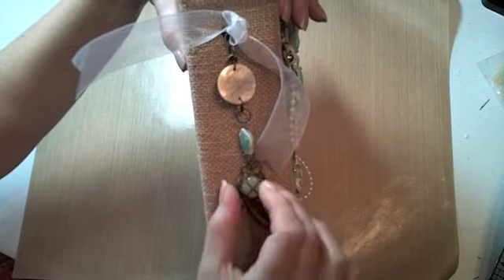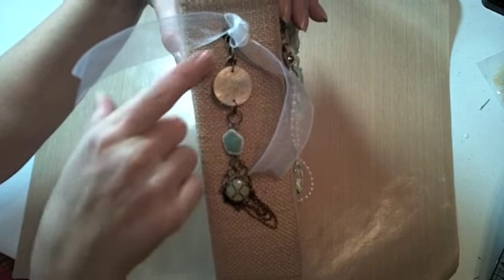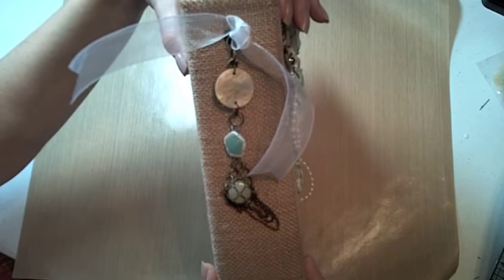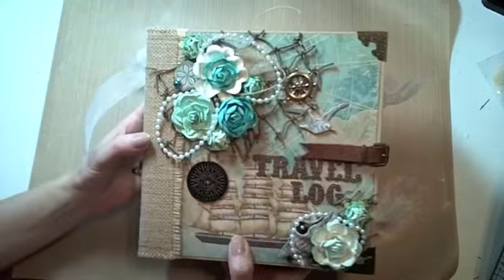I used the burlap on the spine again. I added a few different charms from last time — I think I picked all of these up at Michael's — and I used a Tim Holtz ring fastener there, which I think is what it was designed for, so I wanted to use that this time.